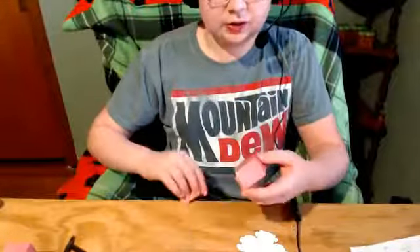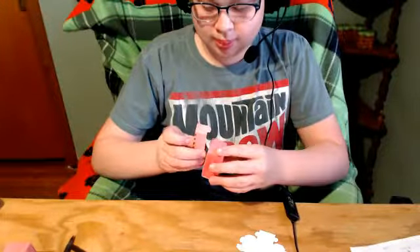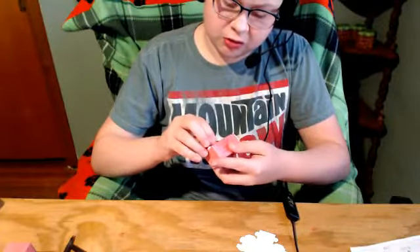So let's go ahead and do the feet now. There we go — feet number one and feet number two.